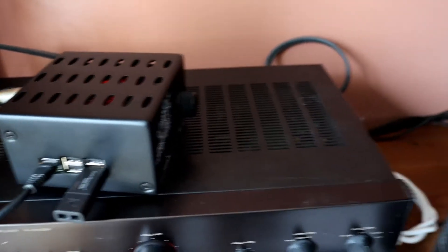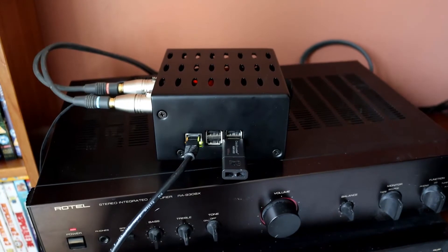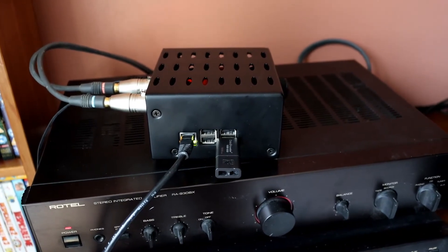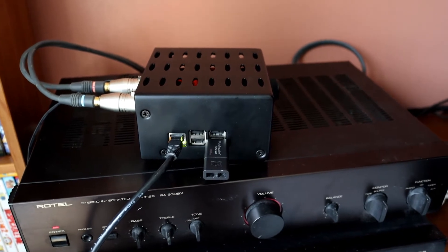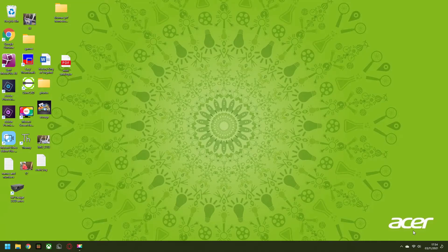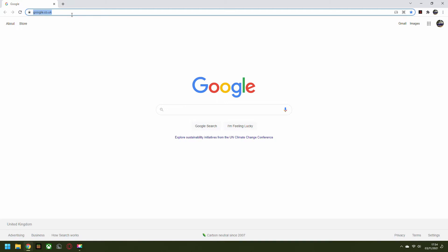Once that's connected and turned on, that is it. But how do you control it? It's easy — you just get another device and log into it. To actually play music on the Pecan Pi, you get another device. In this case I'm using my PC so I can use the screen recorder. You want to open a browser and in the address bar put volumio.local.